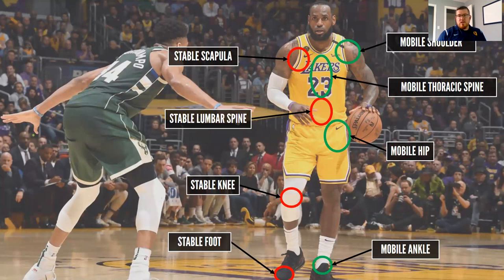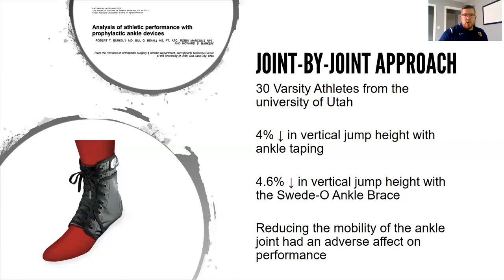Continuing down, we'll have a stable elbow, mobile wrist, and so on. The joint by joint approach is important because, as shown in one research study, taping athletes' ankles — something many athletes do in sport — resulted in a 4% decrease in vertical jump height. This study was done with 30 varsity athletes from the University of Utah. There was also a 4.6% decrease with the Suido ankle brace. This shows that reducing mobility of the ankle joint had an adverse effect on performance.